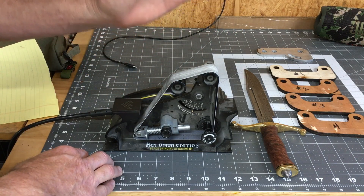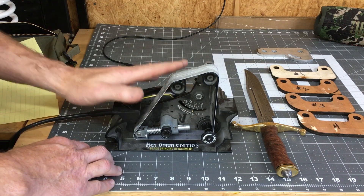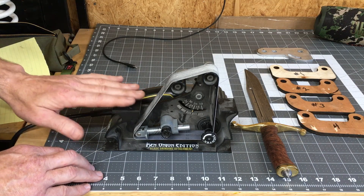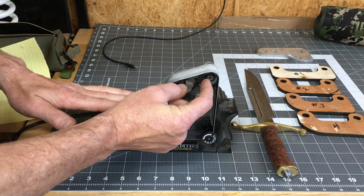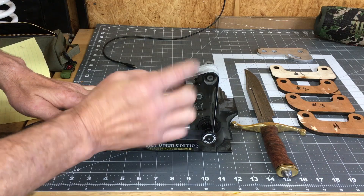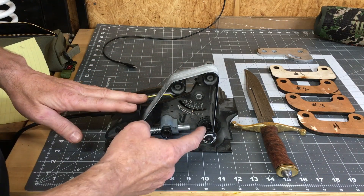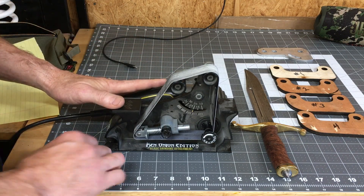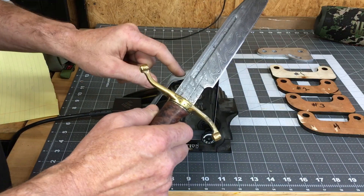If you don't have a 2x72, I highly recommend WorkSharp's Ken Onion Edition for sharpening quickly. The indexing plate right here is zero degrees and the angle of your bevel is set by these two wheels. By moving the rear wheel up or down you're changing the angle relative to this zero degree indexing plate, and it will go between 10 and 35 degrees. This is set at 20 degrees right now. This is a bowie knife that I just finished and actually sharpened on this sharpener.